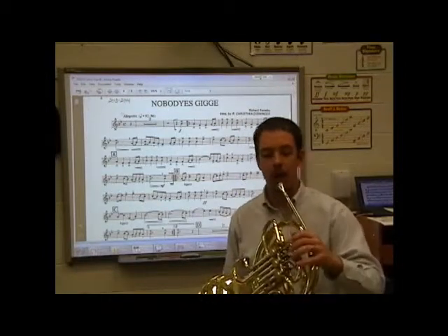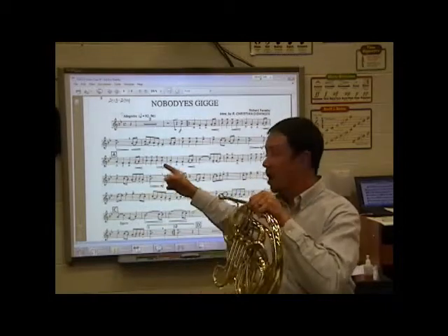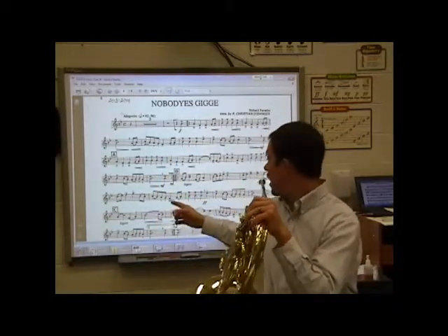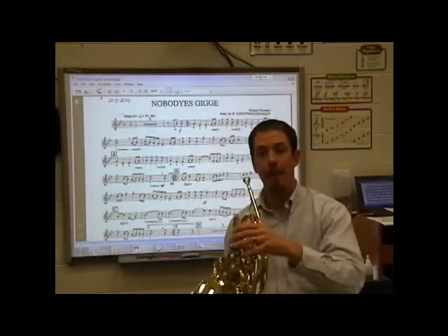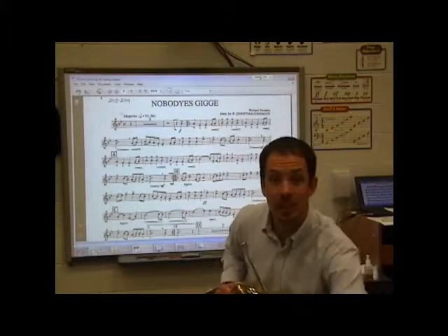French horns. We're going to be playing Nobody's Jig. We're going to start in the fourth bar on the B-flat, just before the repeat sign, and play all the way down to letter B. We're going to do the repeat. Notice the key signature: B-flat and E-flat. Our tempo is going to be 96 to the quarter note.